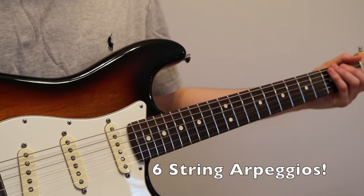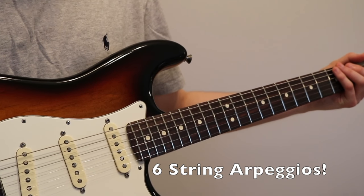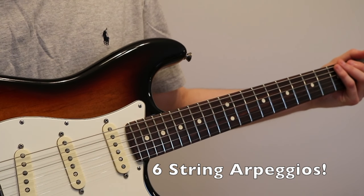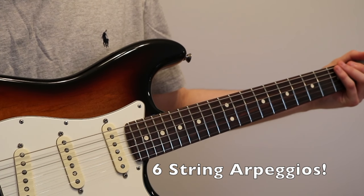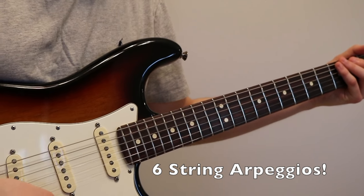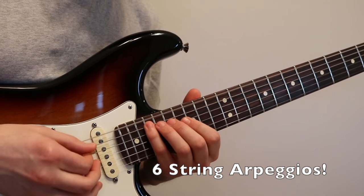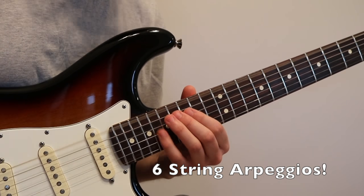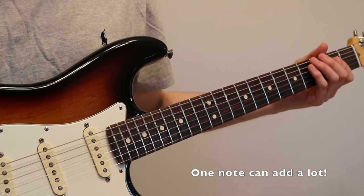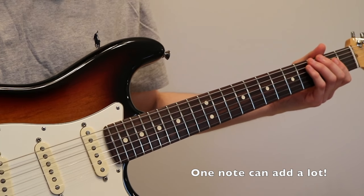Moving on to six-string arpeggios — now that really sounds difficult, doesn't it? But it's actually not. You can do a six-string arpeggio by learning nothing new from what we just did in this video. Since we're in E minor — this is an E minor triad — all you have to do is add an open E string. So you literally just learned how to play a six-string arpeggio from a two-string arpeggio by adding one note to each position.